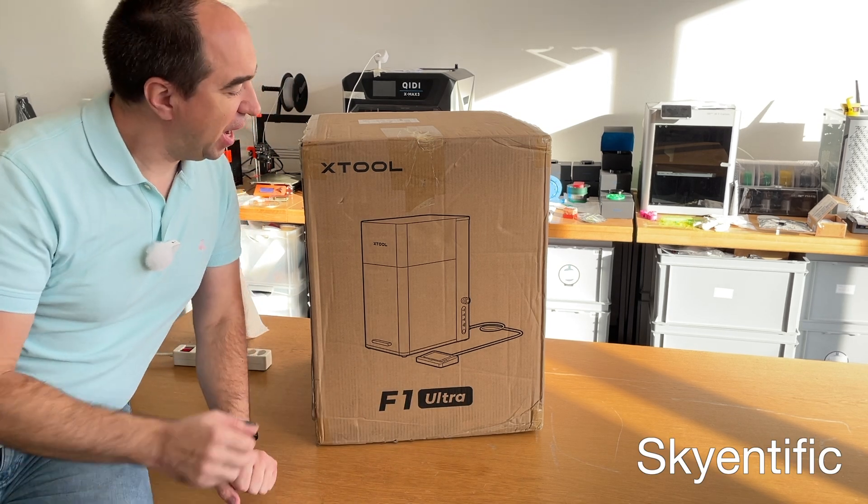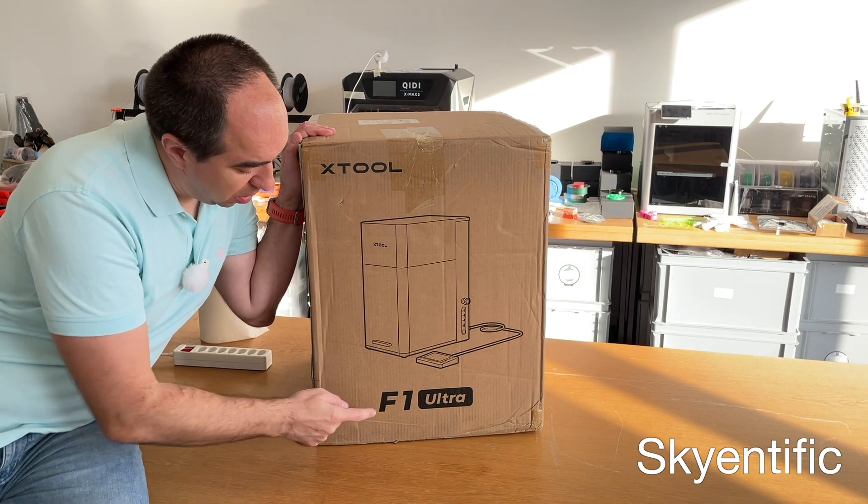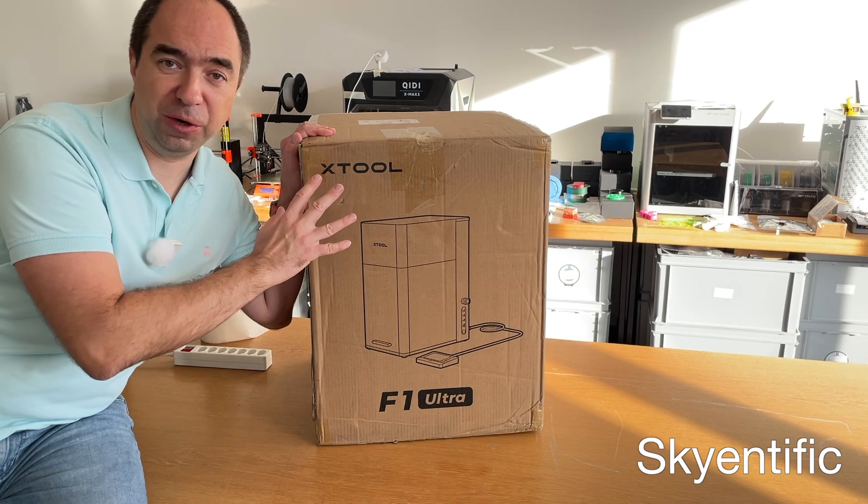Hello and welcome to my channel. I have received the Xtool F1 Ultra, so let's do the review.